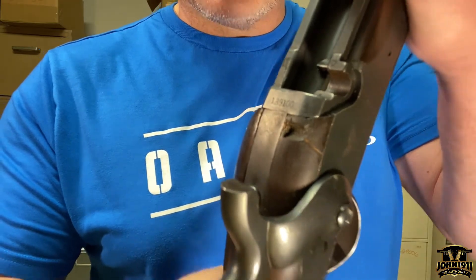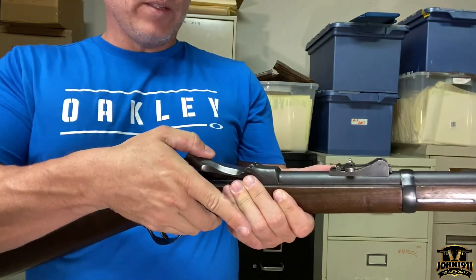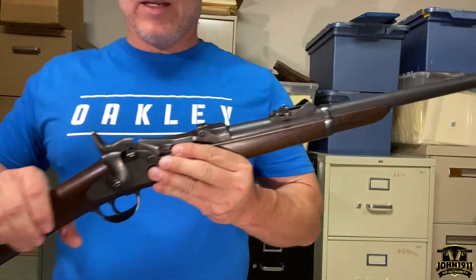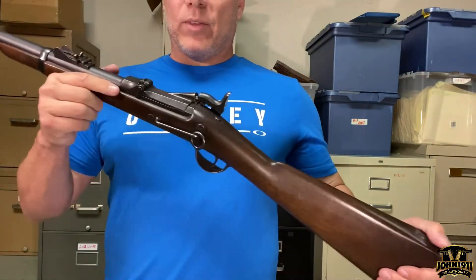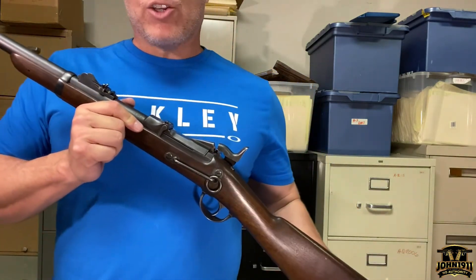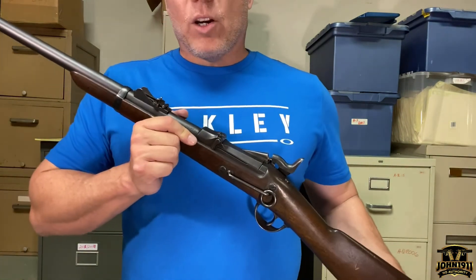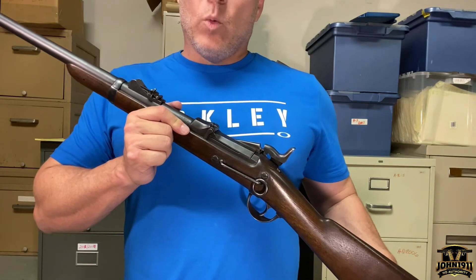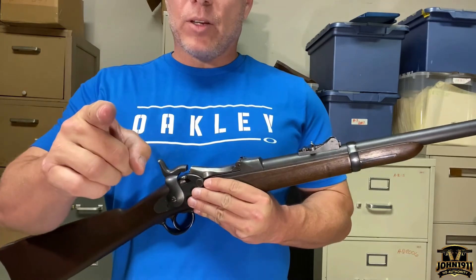This is a pretty cool piece of history and a pretty cool gun. If it wasn't such a collectible, I would definitely snatch this up, but I'd probably have to go for a reproduction or something like it. If you want to know more about this gun or wish to contact Shooter Supply directly, feel free to do so, or visit our website at john1911.com. Remember, it's all about shooting guns and having fun — everybody have a good day.